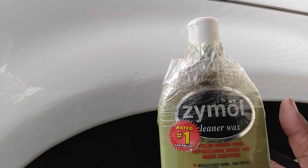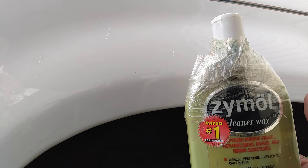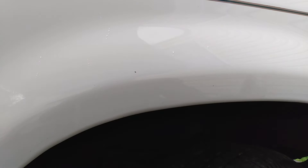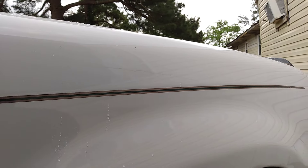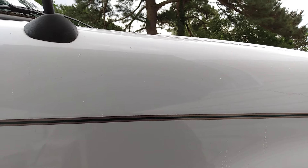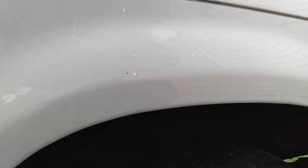Like I said, it takes out scratches and swirls and all that stuff you can't see. Typically white cars will lose their shine without you really knowing it — scratches, oxidation, and swirls will all be there without you knowing. To get the most out of white cars you must use a product like this. You can see the gloss on that fender. This is a 2001, so if my 2001 can look this good, you can imagine what newer paints look like.